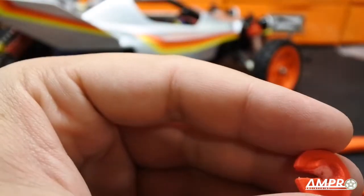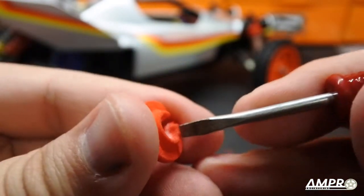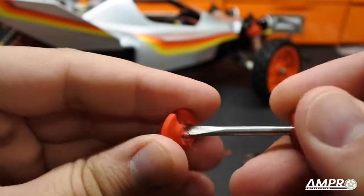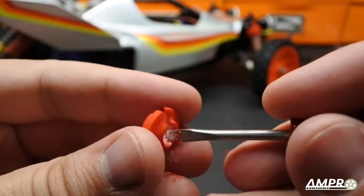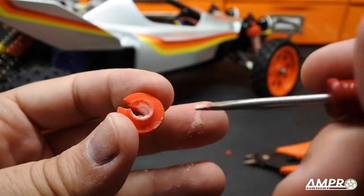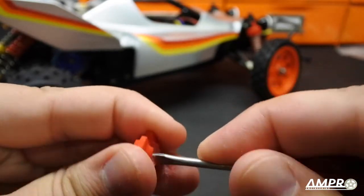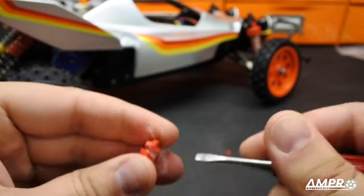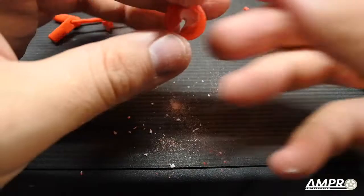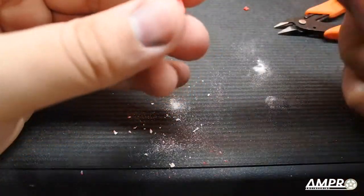Now there is going to be residual nylon in here, so I'm going to get a little tiny flat head screwdriver and just get in here and scrape the nylon out. You can see this powder — this is just leftover powder from the bed of nylon it was sitting on. I'm just going to clean it out just a tiny bit in here and get this out.